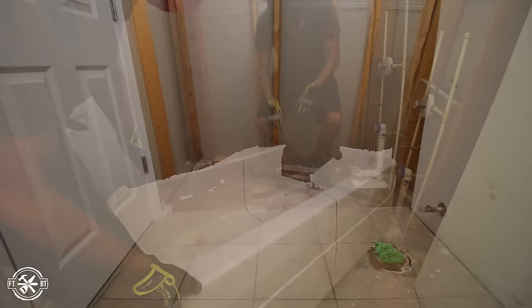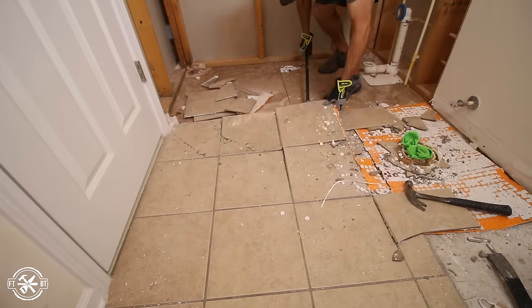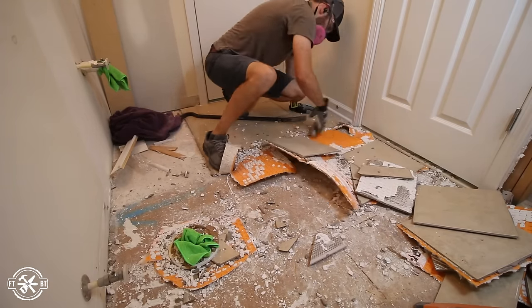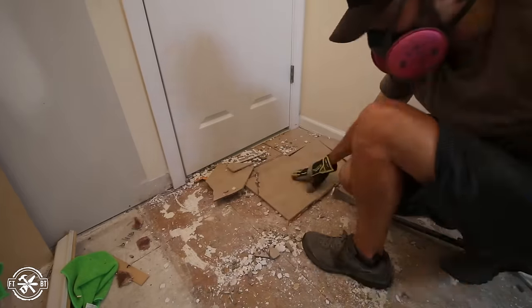The last piece left was the floor. I used a pry bar and pulled the flooring up, which apparently wasn't attached very well because it came up really easily. We replaced the flooring with a modern white large format tile, and it really helps make a small bathroom feel bigger. I made a whole video on replacing the floor, so I won't cover that today, but you can go check out the full video — there's a link below and at the end of the video.